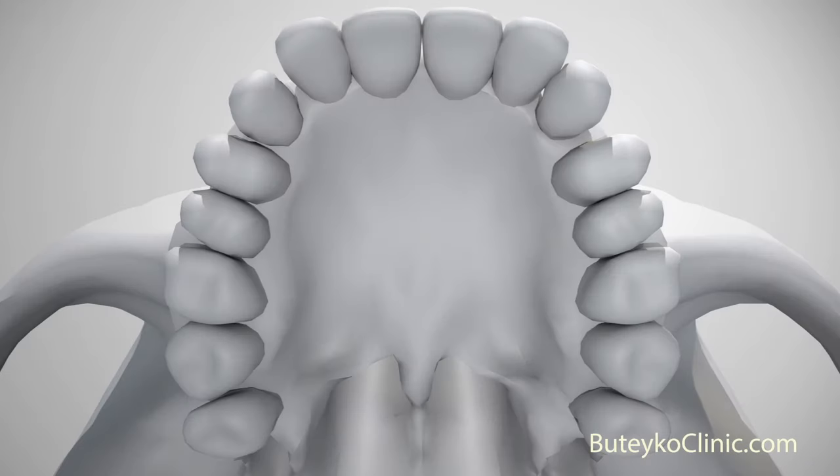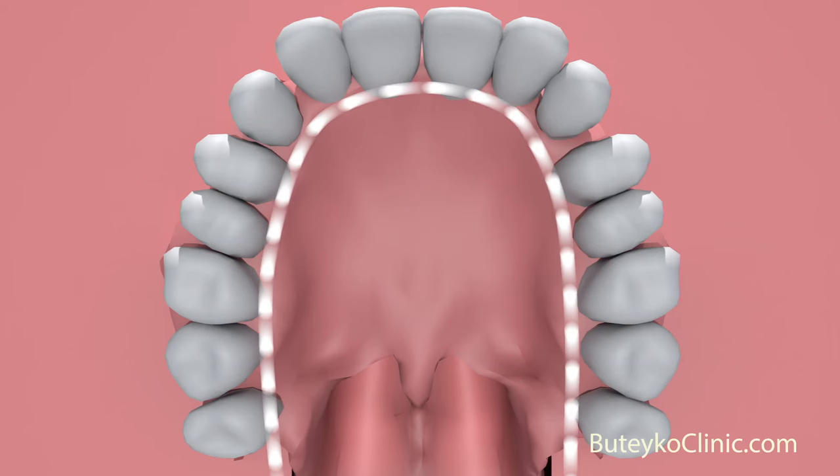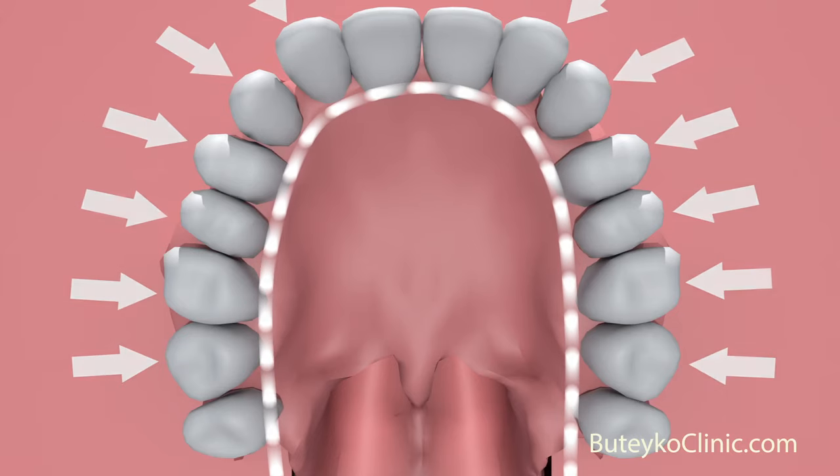A normal top jaw should look like this. The arch is wide and U-shaped, formed by the tongue as it rests in the roof of the mouth. There, it counteracts the pressure of the cheeks, which would otherwise push the upper arch of the jaw inward.